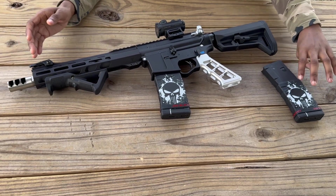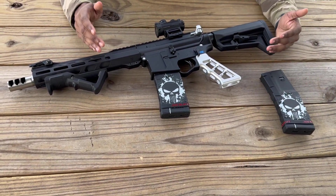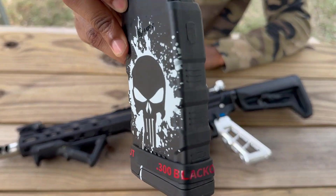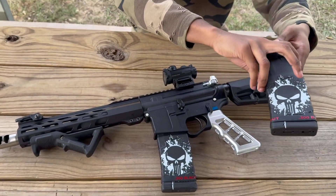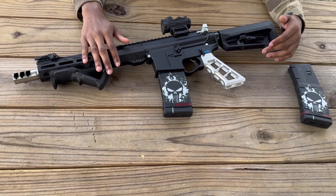As you can see, this thing is sweet — you can see the customizations we got on this gun. It's black; the theme of this gun is the Black Punisher, as you can see by this magazine.